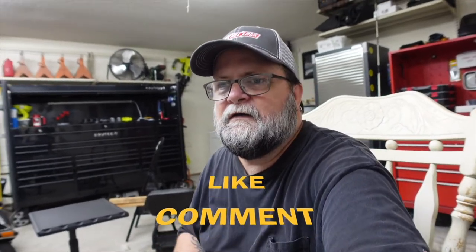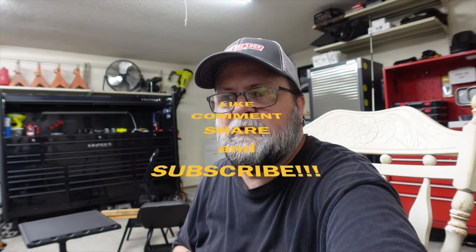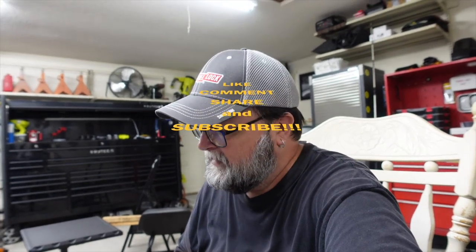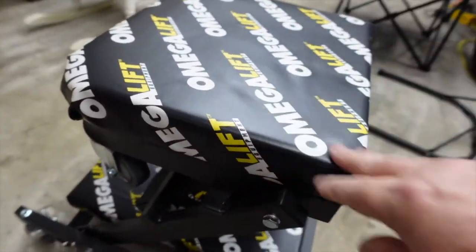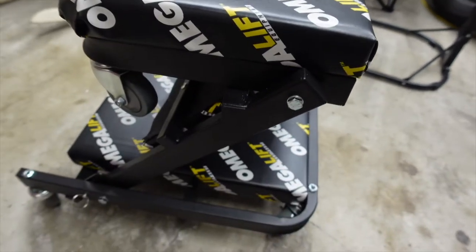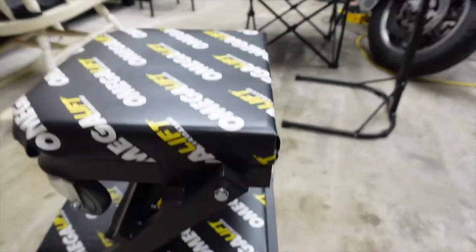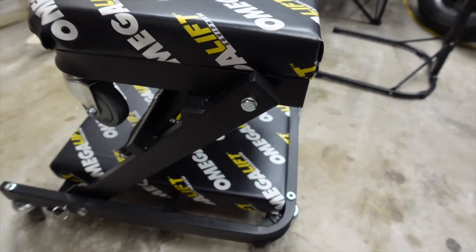Welcome back to my channel. In this video I got a creeper from Omega Lifts. Here it is — this is a creeper seat, like a stool, and it just folds up to be a stool. This is pretty neat.